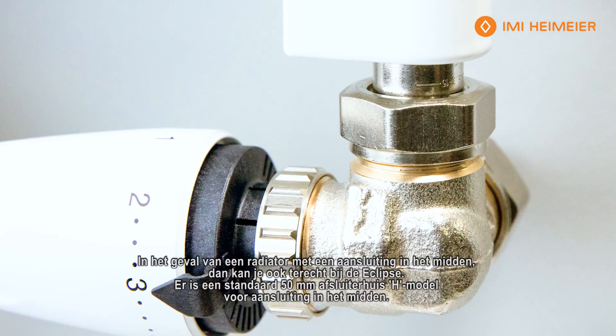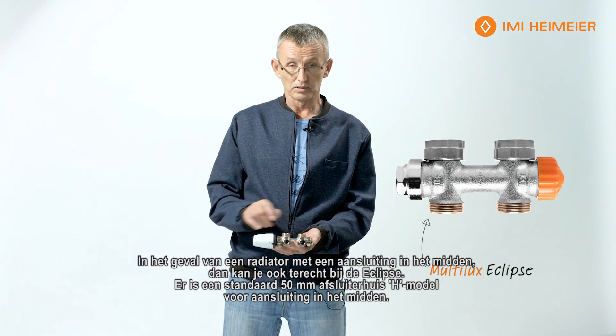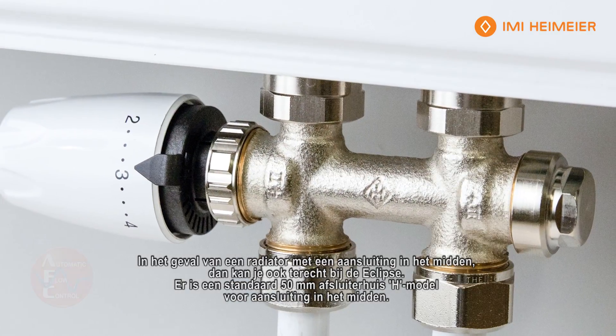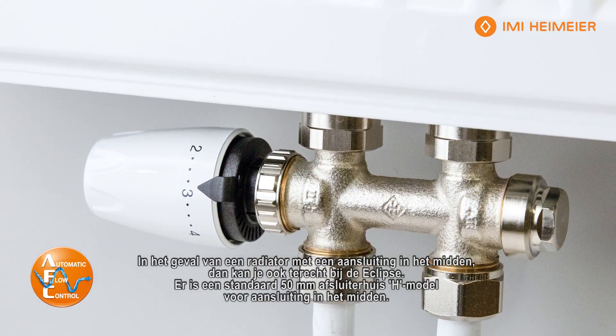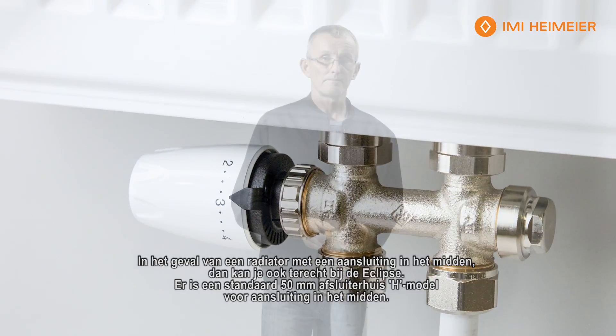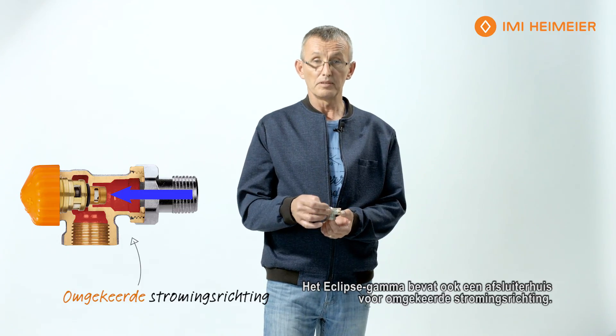Just in case you come across a radiator that has a sensor connection, also available with the Eclipse technology is the standard 50mm H valve body for sensor connections. And if you come across a mixed flow condition, Eclipse also provides a valve body that allows for reverse flow.